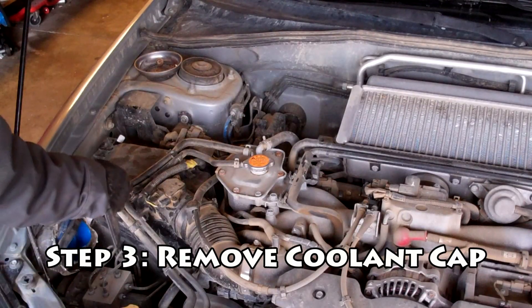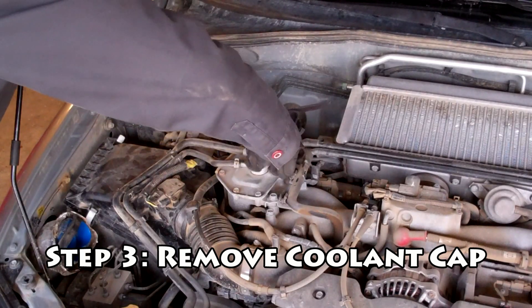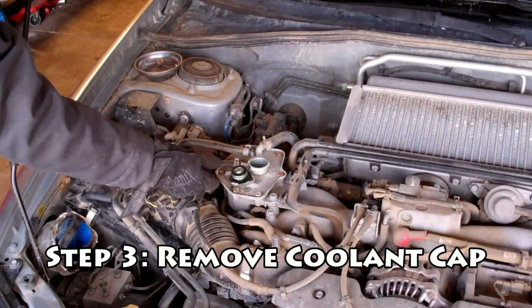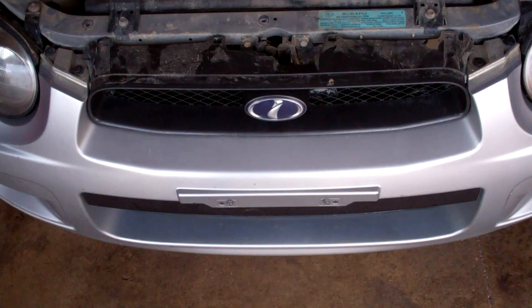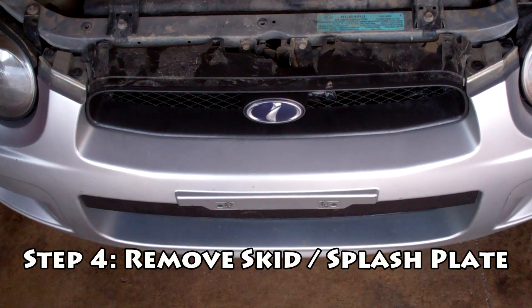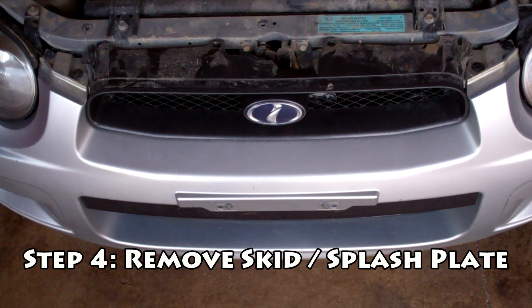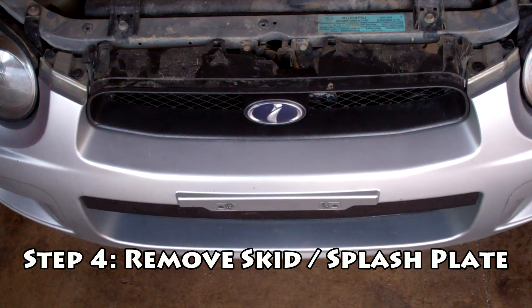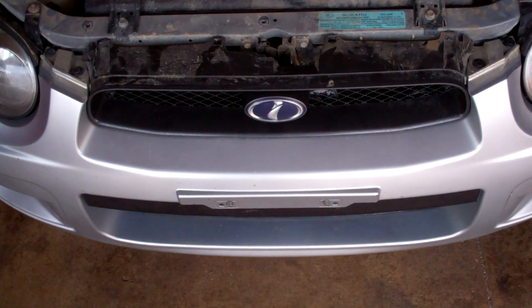Next we're going to take the cap off of the turbo coolant tank — it's going to relieve any kind of pressure. Make sure your car is cooled off before you do this. Next, if your car has a skid plate or a splash guard underneath, we need to remove that. Usually it's 12mm bolts and a couple of clips. This car is used off-road so it has a custom setup. We'll pull that off and move to the next step.